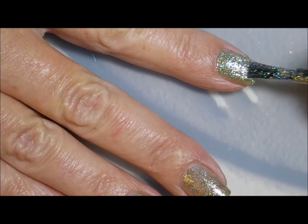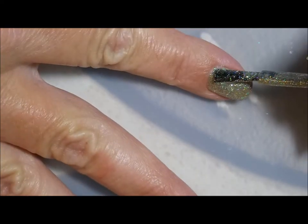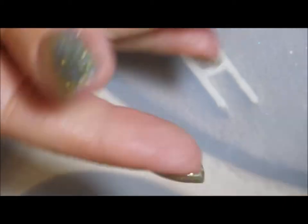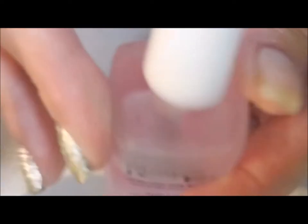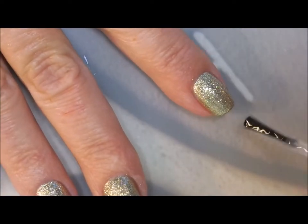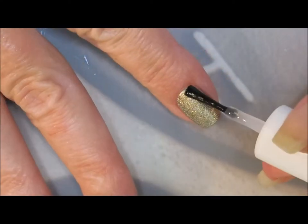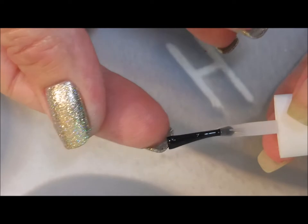We're going to do a second coat. And I don't know if you've noticed but I am painting with my non-dominant hand, and this polish formula is so easy to work with that I'm not even making a mess. So pretty good. I'm going to top this off with Pure Ice Girl on the Run. I'm going to do some double stamping today, so I definitely want to have a good base coat down and a smooth surface to work on. And I'm going to cap that end again.